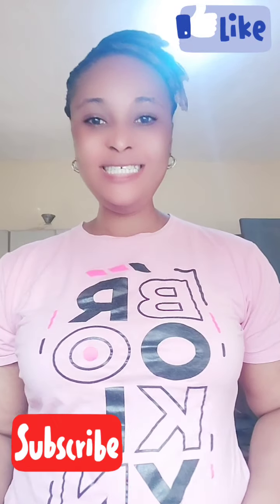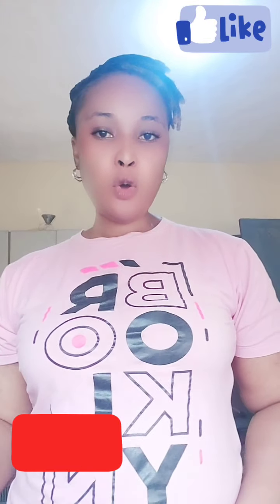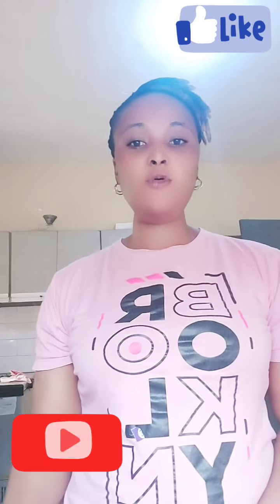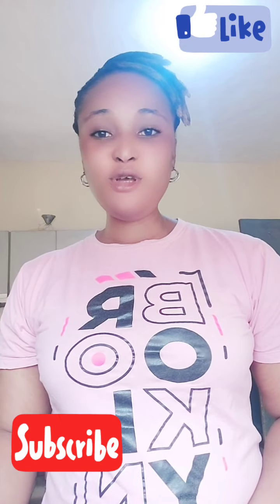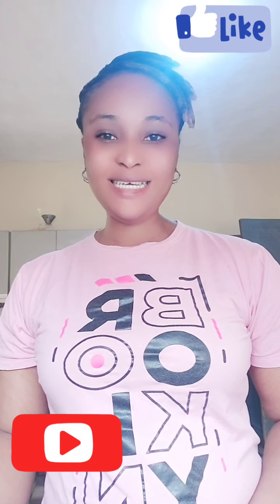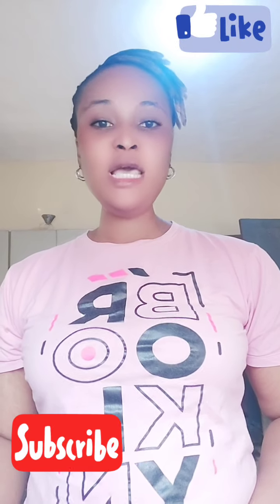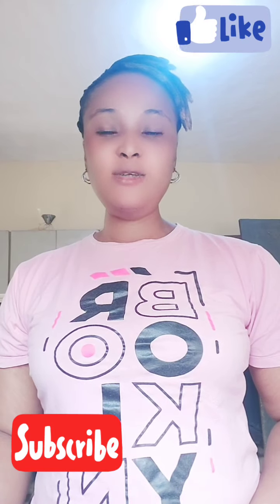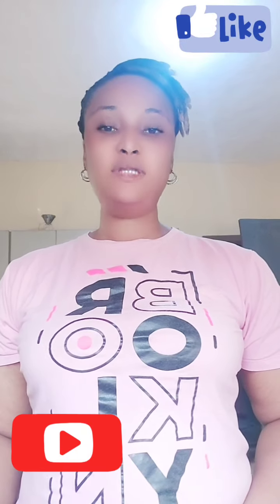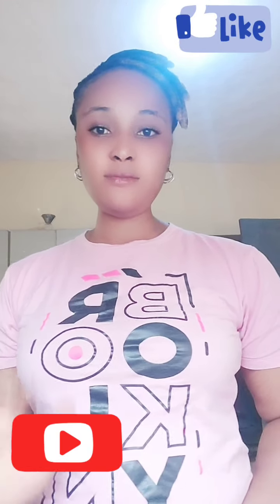Hi guys, good morning, good afternoon, good evening — depends on what time or where you are watching this video from. My name is Ella and I'm the CEO of Ella Beauty World Skincare. If you have not subscribed to my channel, please subscribe. Thanks to my new subscribers, I'm so grateful.